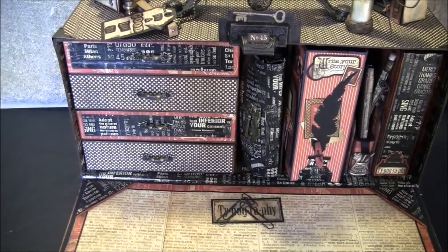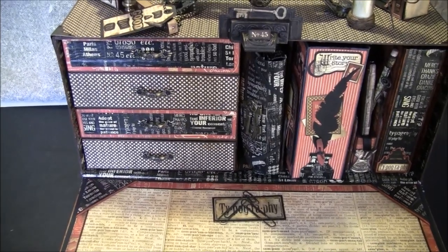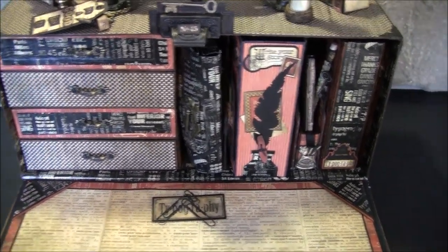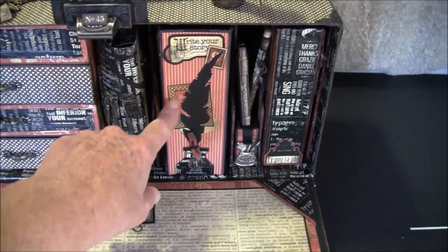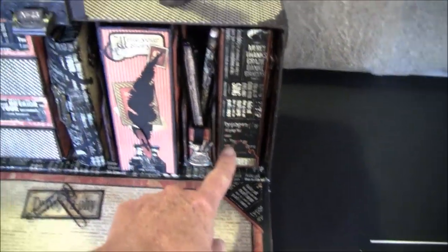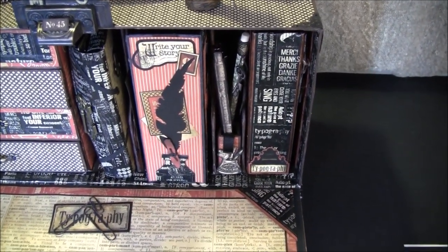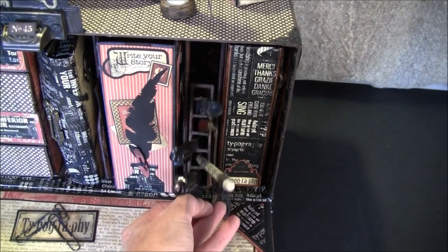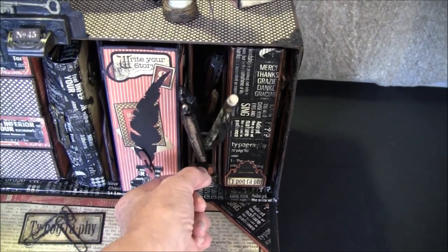In the drawers I'll show you in the next part what's in them. I will make several videos of this because otherwise it will be too long. Here I have a file folder, a mini album, and a sort of junk journal — I'll also make separate videos of those. Inside here are some pens that flip out.